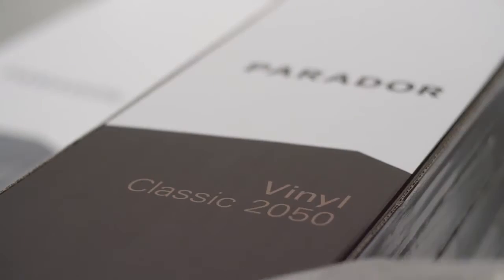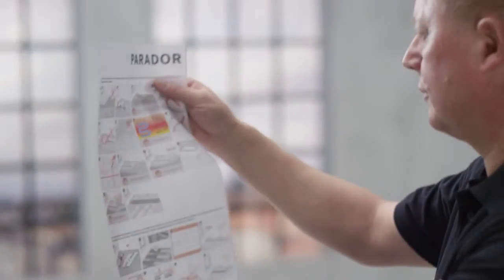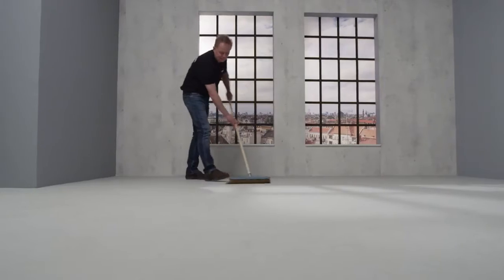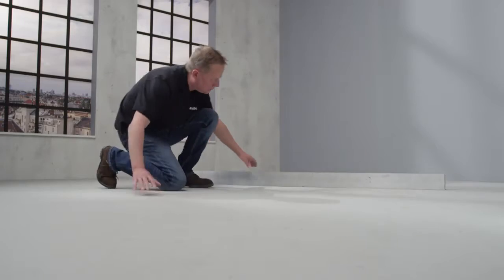Prepare well for the installation and observe the enclosed product information. The subfloor must be dry, firm and even. Please remove loose PVC floor coverings or carpet.